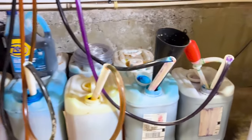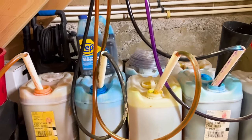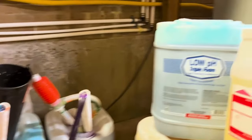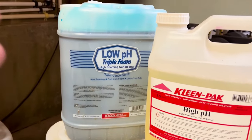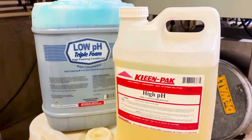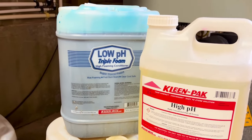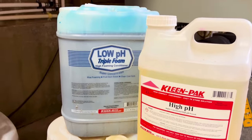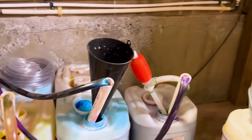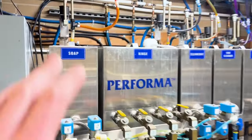In the soap room you're gonna have all these different jugs of highly concentrated soaps - different colors, different scents. The important thing to note is they're gonna have low pH and high pH formulas, basically alkaline and acidic. They work in conjunction with each other, which is why they're supposed to be used in a sequence.